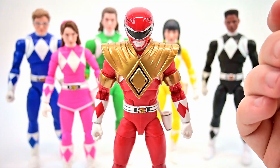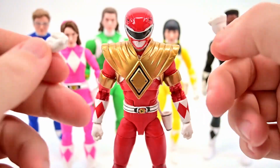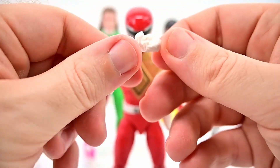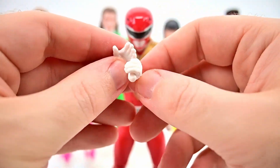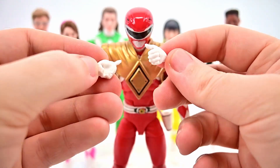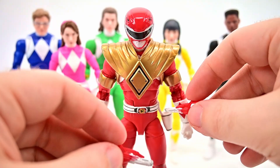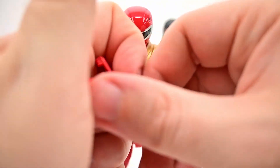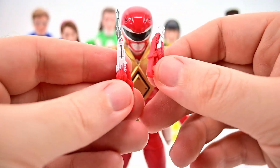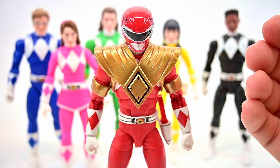For accessories, we'll see pretty much the same things with each ranger. He comes with a set of fist hands and grip hands. There are also morphing hands — a hand to hold the morpher and a hand to go on top of it for the morphing pose. We get the blade blaster in all three forms: folded up for the holster, gun mode, and blade mode. Then more specifically we get his signature weapon — the Power Sword — which looks pretty much identical to the role play version.